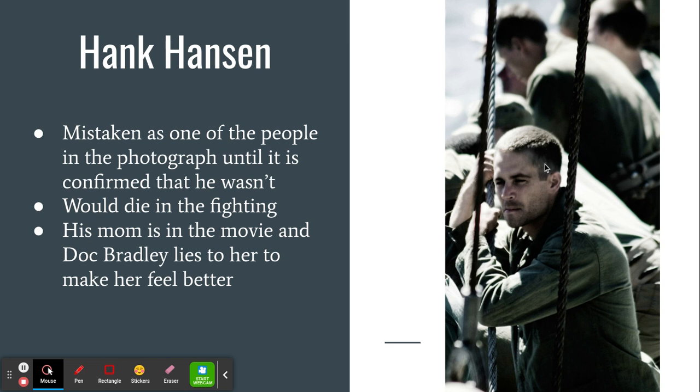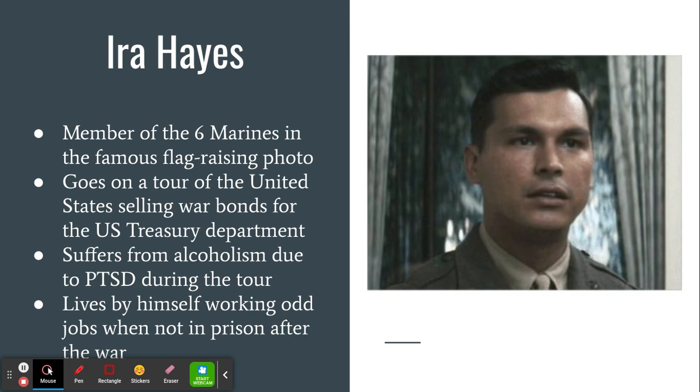Hank Hansen is another soldier in the company. The biggest thing you need to know about him, besides the fact that he actually passes away in the real fighting, is that he is mistakenly identified as one of the men in the official photo raising the flag. Ira Hayes is a Native American who is going to be the recipient of a lot of discrimination even from soldiers he fights alongside. He is actually undoubtedly one of the original six members in that photo. However, the trauma and PTSD from what he sees on Iwo Jima leads him to become addicted to alcohol.